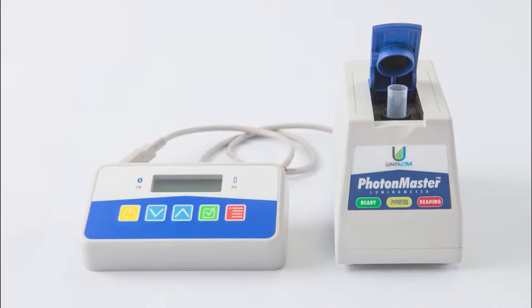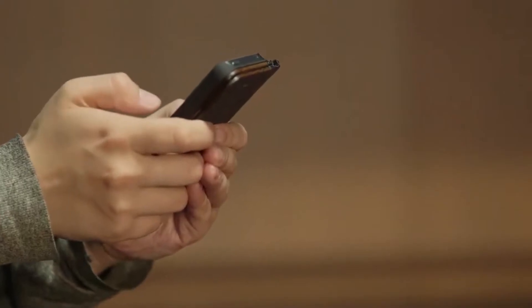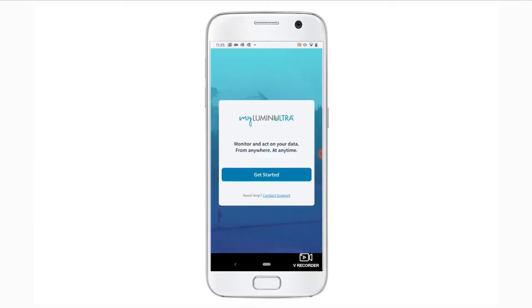The first step is to ensure that the PBM device is charged. Next, ensure that the Bluetooth connectivity on your mobile device is turned on. Then, make sure that a site has been created along with the sample location for that site in MyLumin Ultra. Without creating a site and a sample location in MyLumin Ultra, you cannot run a test or add data.